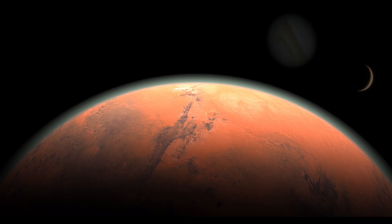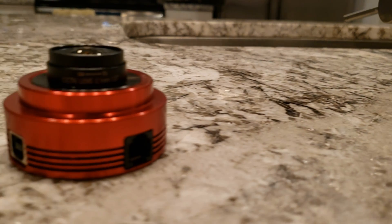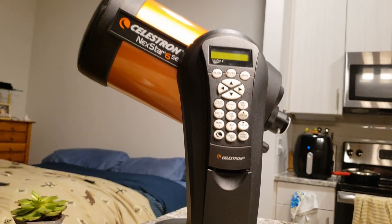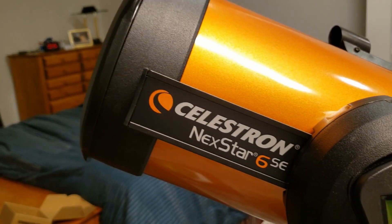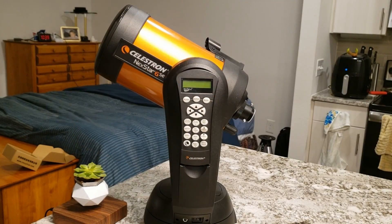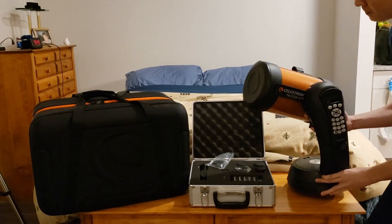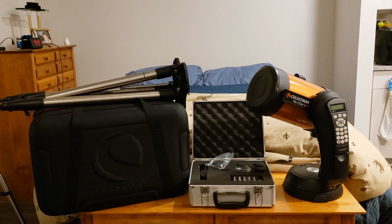So I was looking around on the marketplace and I saw something — something very nice. This whole telescope set for only 300 bucks. It was amazing.